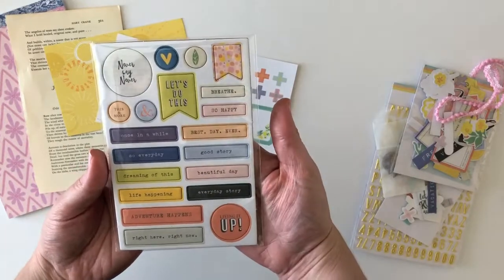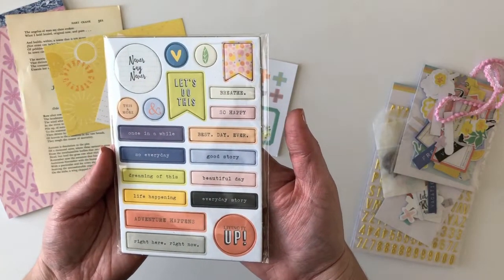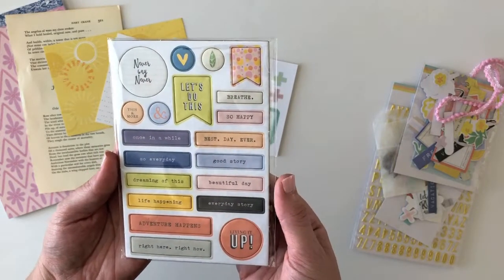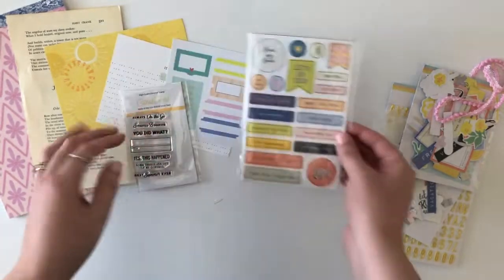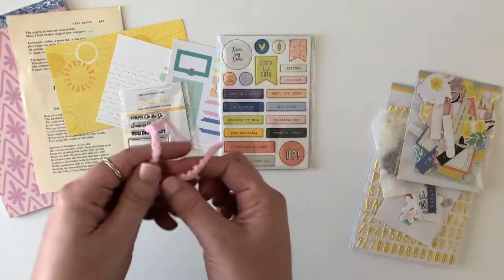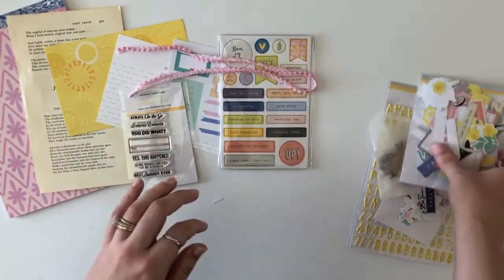You also get a chipboard set with really fun sentiments. I love 'Living it up,' 'Let's do this,' and 'Never say never.' The rainbow colors are so pretty. You also get some fringe — I love the pink color on that.